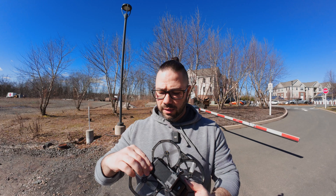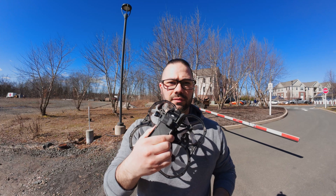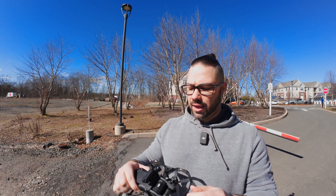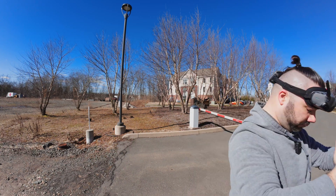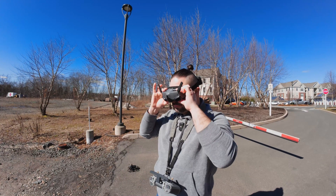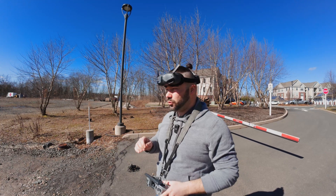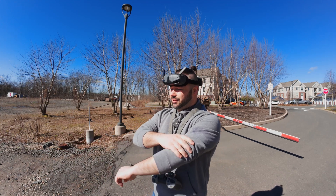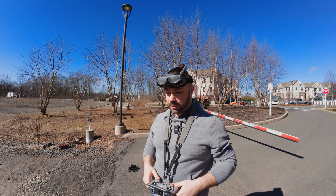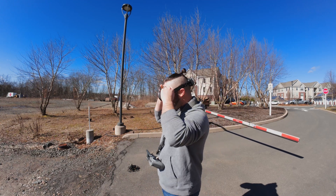We're going to do a couple of flights, but first I'm going to test it without the DJI Action on top just to see how it goes. And then if that works out, we're going to put the DJI Action back on top and see how it handles it. Let's go. So normally I'd have the camera gimbal at like 35 degrees for speed with the Avada, but I'm going to start off at 25 right now just to see how things go.